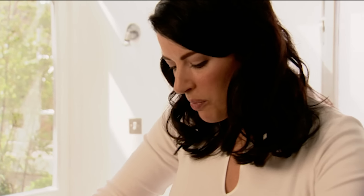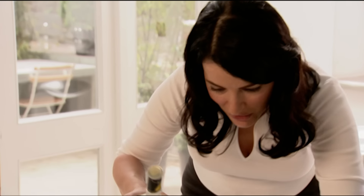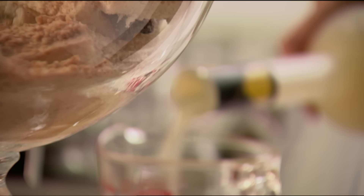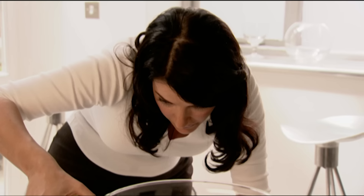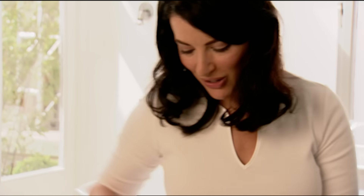Now on top of the biscuits and the sponges, another Italian note — this time some lemon liqueur. Whenever I go on holiday I come back with some odd drink or other, and this one is delicious. But if you haven't got any and don't want to buy some, then use rum or whatever you want — rum's very good in this.